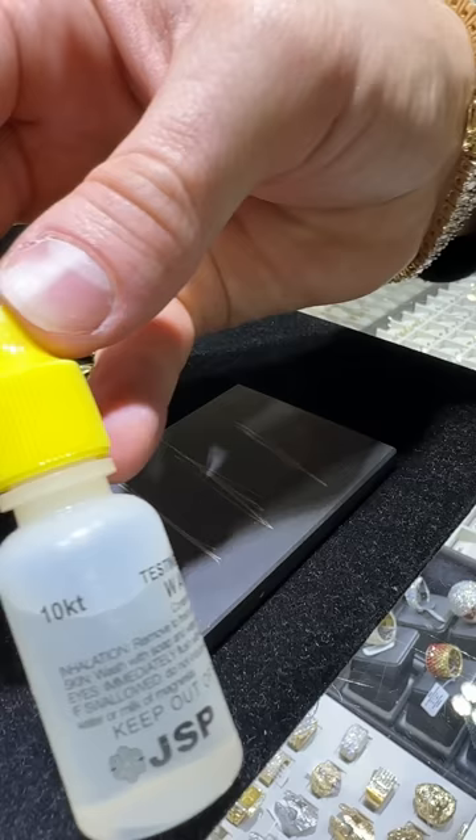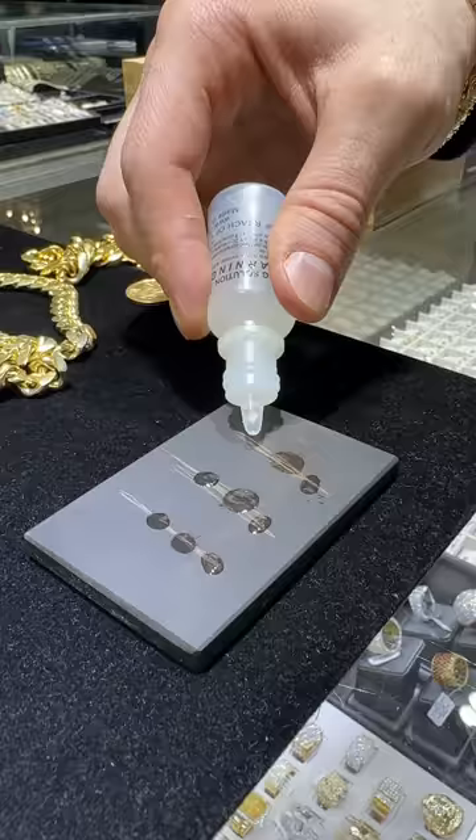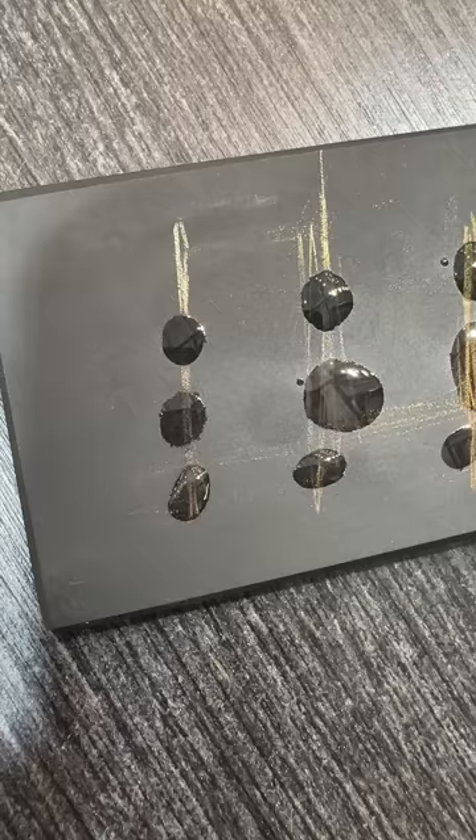A drop or two on each scratch will do. Then you have the 14 carat solution in the middle and the 18 carat solution at the top. If the solution dissolves the scratch, that means it fails the test.